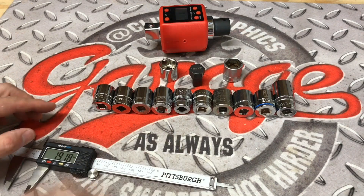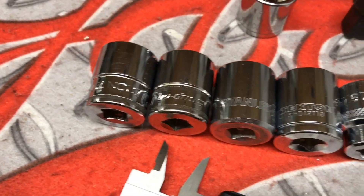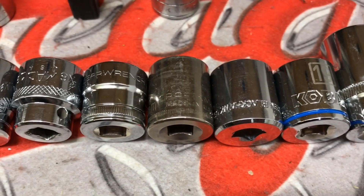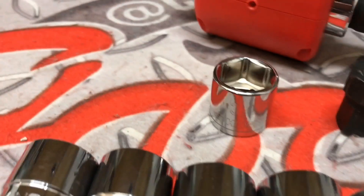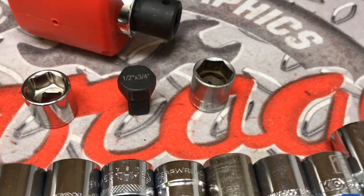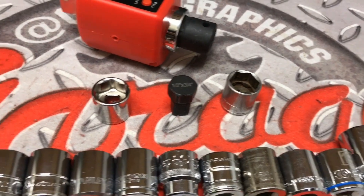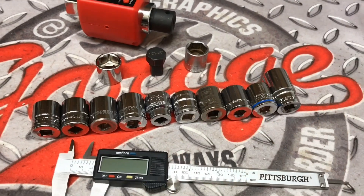We're going to take a look at all of these different socket brands here. We got Icon, Snap-on, Stanley, Tecton, Mac, GearWrench, Craftsman, Blackhawk, Cobalt, Carlisle, and then we also have that Husky as well as the socket that my dad chose, which is that SK Wayne, as well as the socket I'm using today. Let's find out if that's still the best socket for that fastener type and if it's got the tightest tolerances out of all these other brands here. Stick around and we're going to find out.